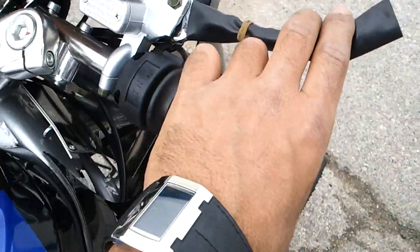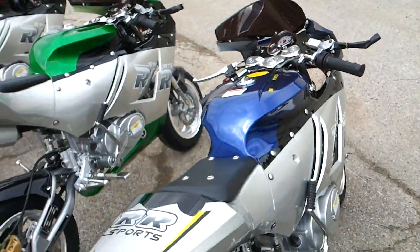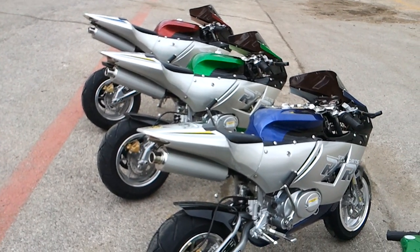That's your foot brake. Your hand brake. This one is a 110cc pocket bike, and this one is your foot brake — you can do that, go around.